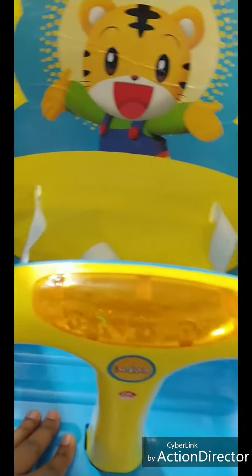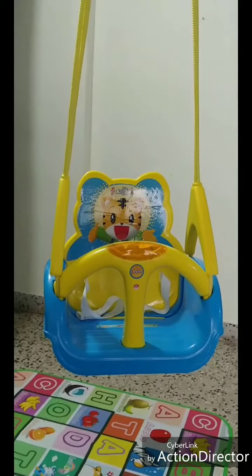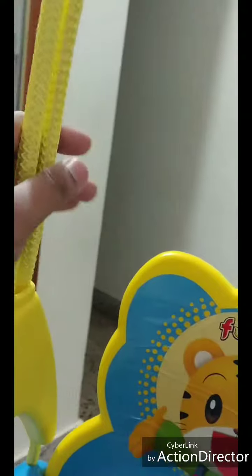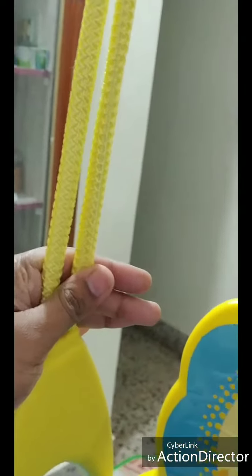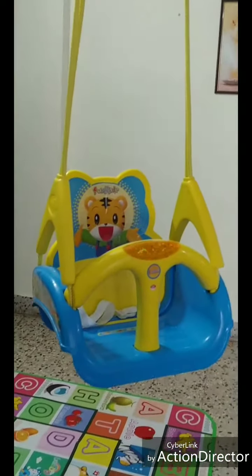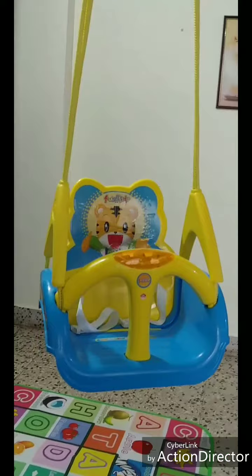The third thing I liked is the non-slip surface inside the seat, so that the kid won't slip while playing in this swing. As for the drawbacks, they have used a good quality heavy-duty rope, but I find the length of the rope is quite small.